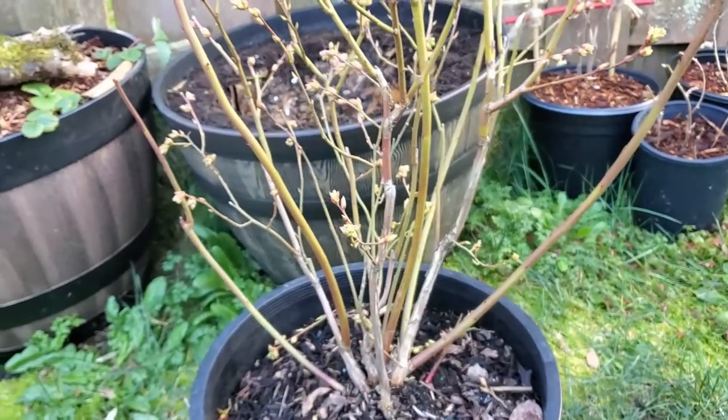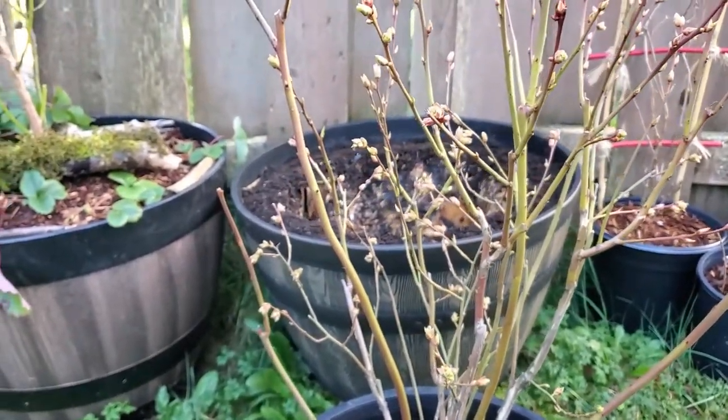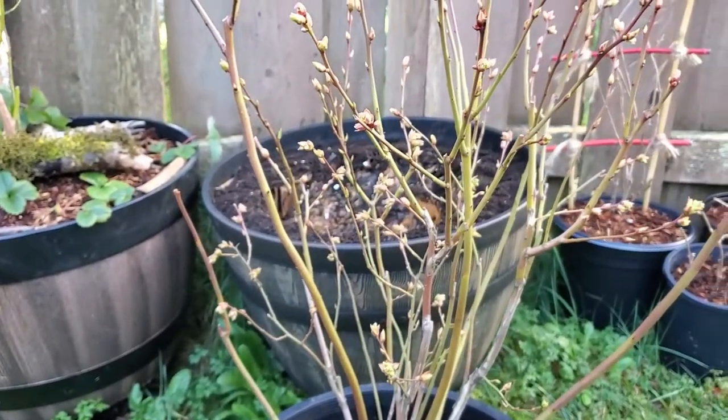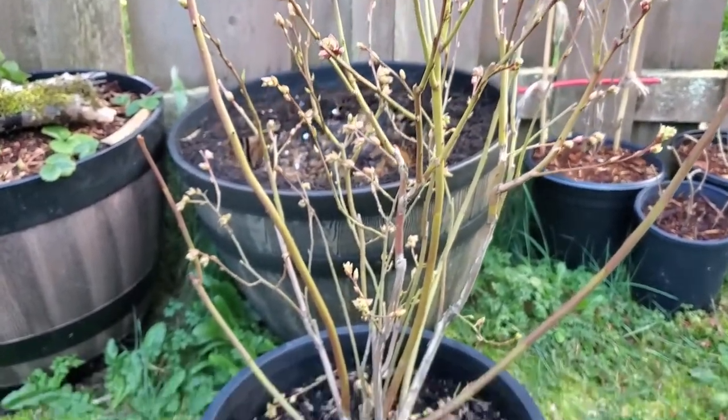As far as pruning goes, I'm just going to leave it at that for this year and take a more thorough look at it next year. I don't want to do too much, but that's the worst offender taken care of. We'll leave it at that for now.